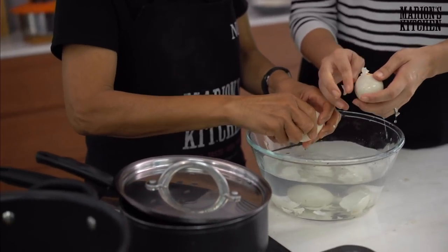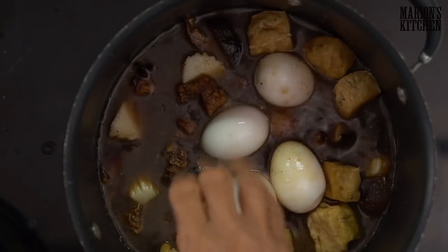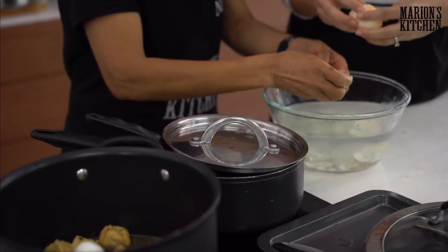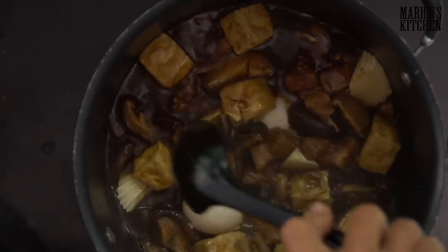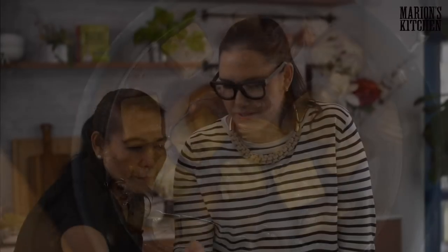So if you're just joining us, we are making moo palo — this awesome Thai braised pork and egg dish — and then we're about to start making our four-ingredient Thai dessert. The eggs sit in that amazing beautiful broth and soak up all the flavor — the flavor you get with the finished eggs is really amazing. Look at that beautiful color! How long do we need to cook it for? About 30 to 35 minutes until the pork is soft and tender.